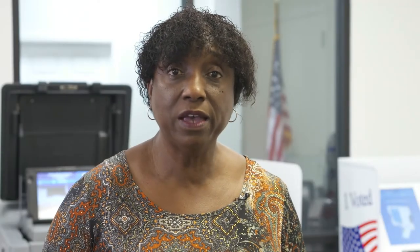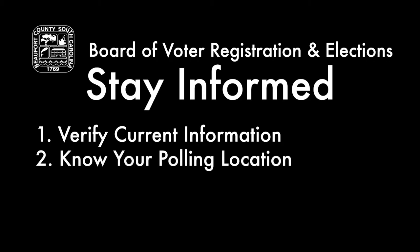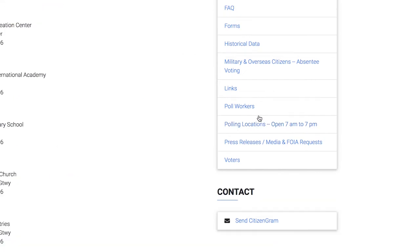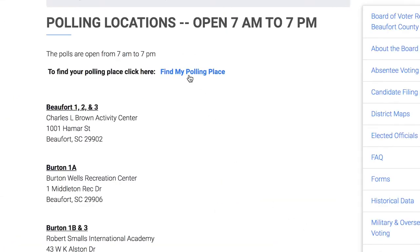The next thing that you can do is make sure you know where your polling location is. Sometimes there are changes to polling locations. This information is located on your voter registration card, or you may visit our website to verify where you need to go to vote by clicking on polling location and find my polling location.